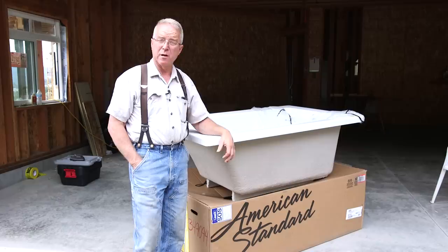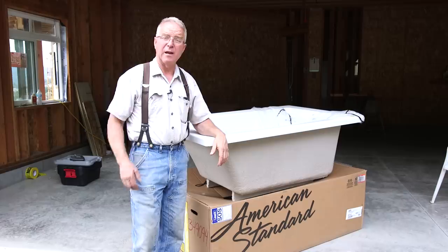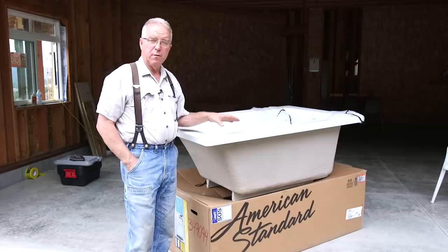First off, I want to thank American Standard because they decided they wanted to be part of our project. Every plumbing finish item that you see — the tubs, the shower doors, the faucets, all of it — were sent to us by American Standard and we appreciate it. If you are enjoying this series and think that was a worthwhile gesture on their part, go to their social media site and give them a like, a thumbs up, or a comment to let them know you think it's worthwhile.